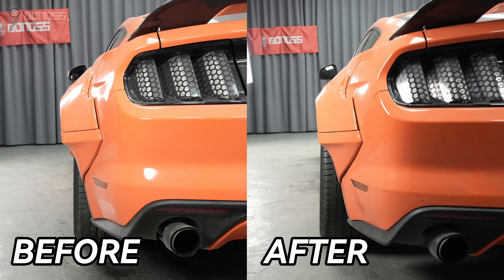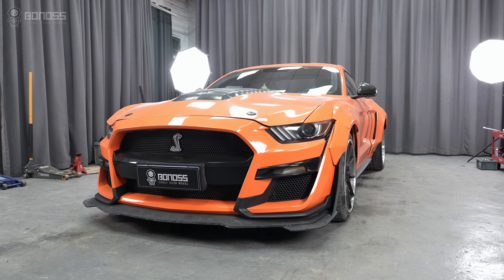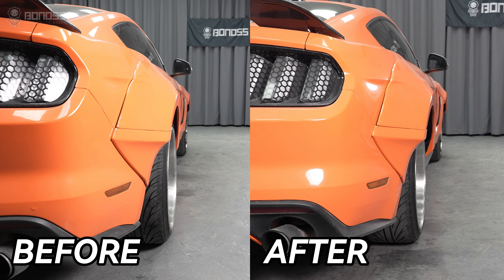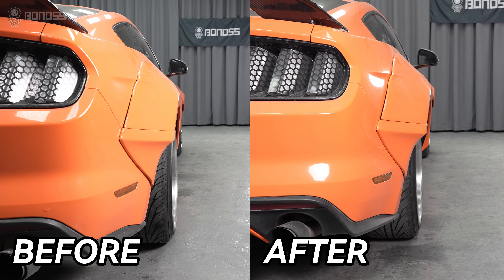What's better? By spacing the wheels out from the suspension, the Ford Mustang wheel spacers provide a bold and aggressive stance. Most people will agree that the Mustang looks better when the wheel gap is reduced.